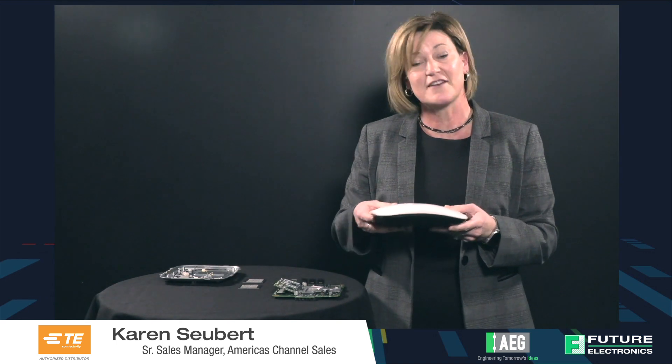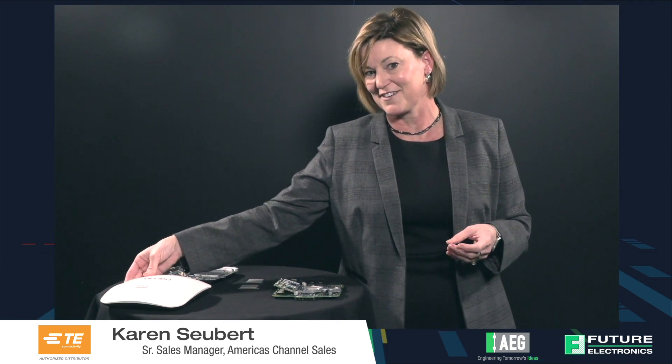This is a teardown of an Aruba Networks Access Point, and I'm going to show you the insides and give you a perspective of what TE products are contained in this particular device.